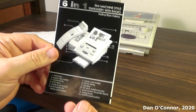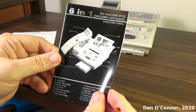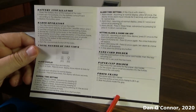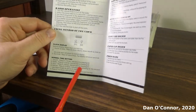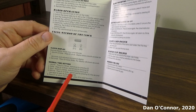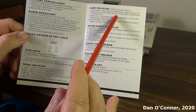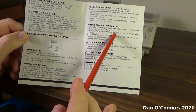Here are the instructions. You set things using these two buttons here — the clock and date. Normal time setting is pretty simple. This shows there's probably an upgraded version: if your clock comes with an alarm, which this one does not, there's a way to set that alarm or a chime.